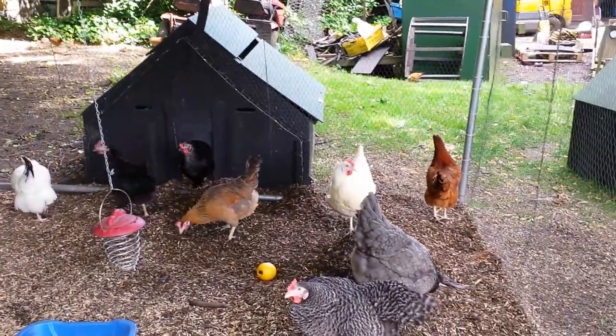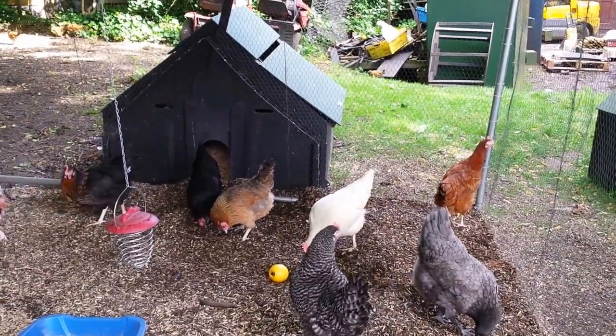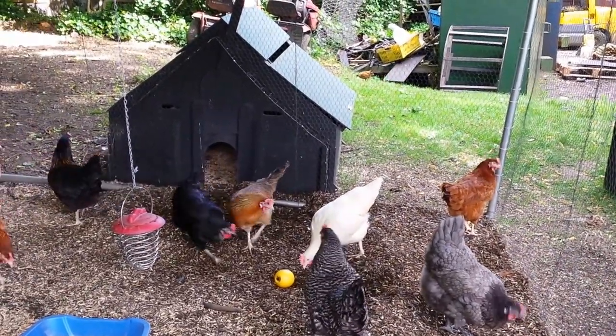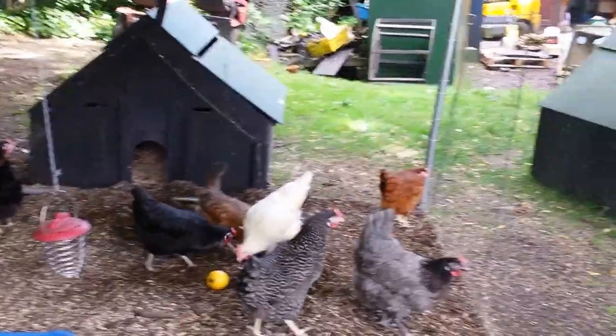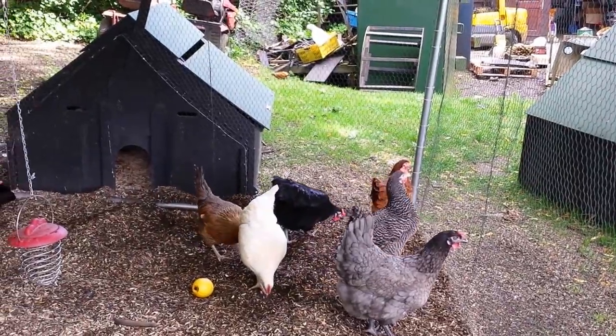The blue hares here is behind the Speckledee, behind her we have the amber and silver — they're the same bird just slightly different colouring — and in the very far corner there we have the black tail, a lovely red bird with a little black tail.